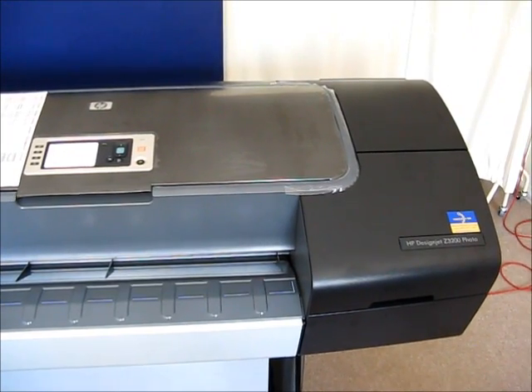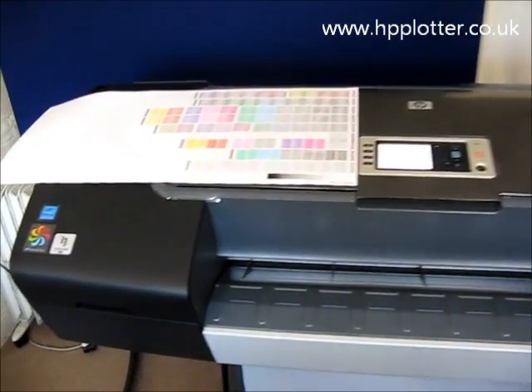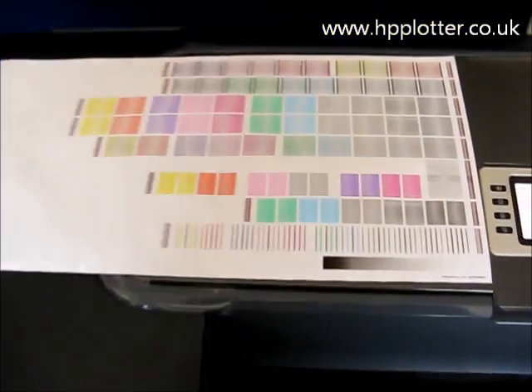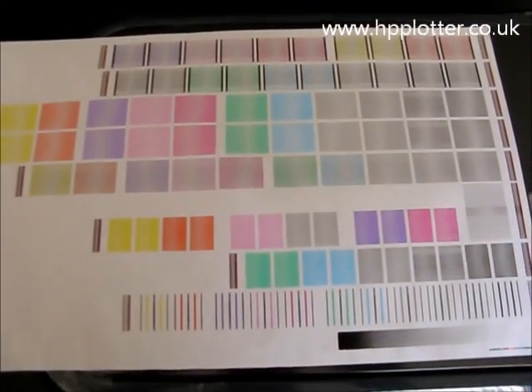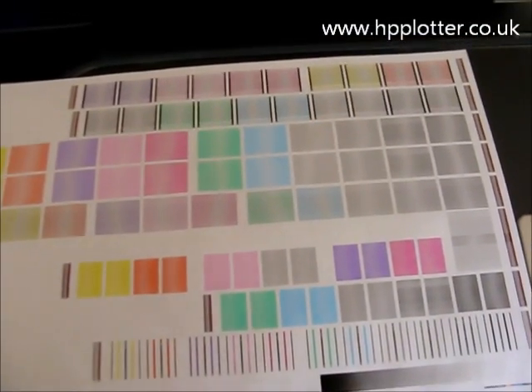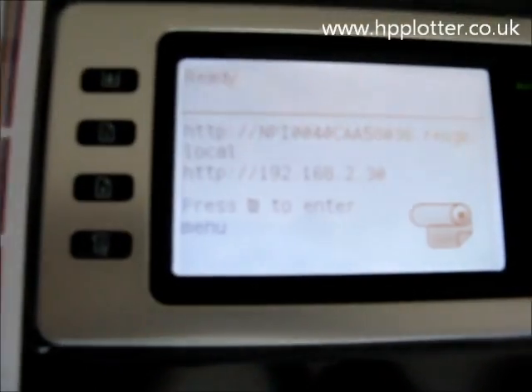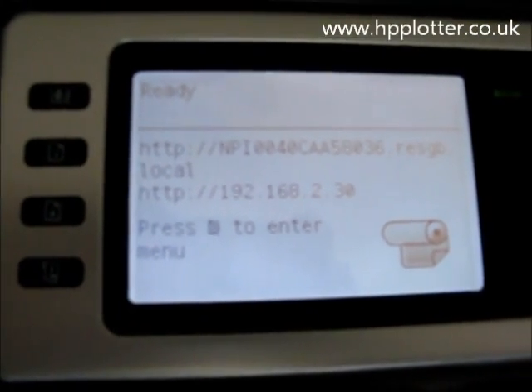The DesignJet has finished checking the print head, verifying it's OK, and it's gone straight into a print head alignment. What it does is produce a print head alignment sheet — which is this sheet here — and then scans it to make sure the image is correct. What you'll then see on the front panel is that print head alignment has passed successfully and the printer comes ready.